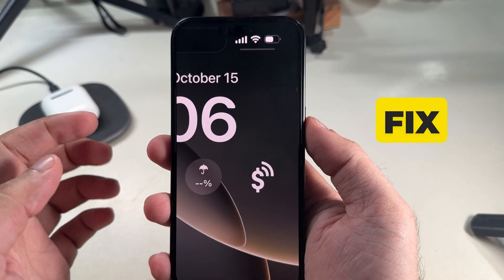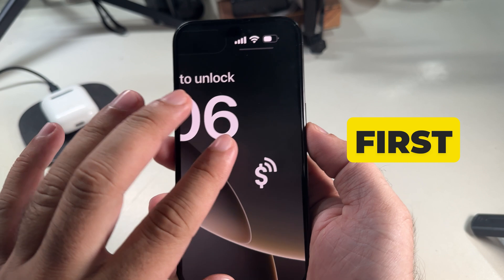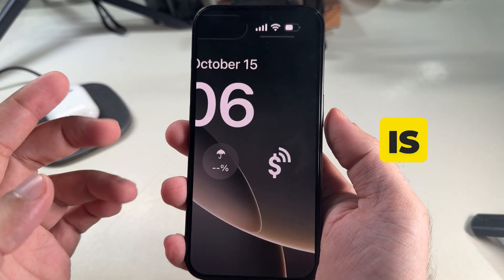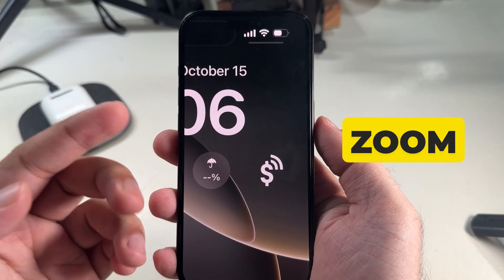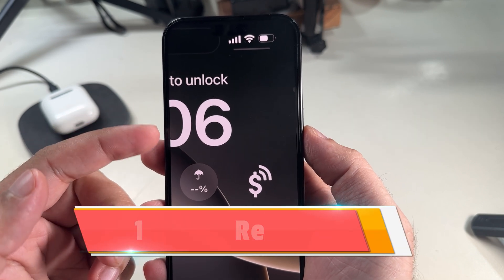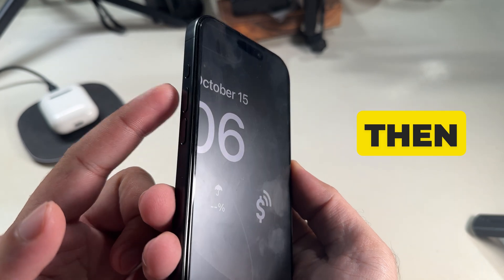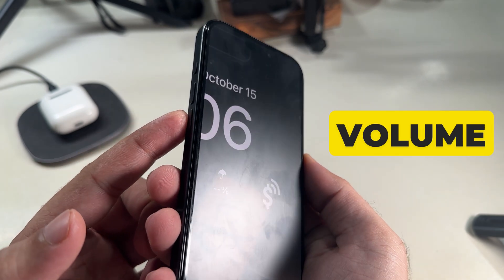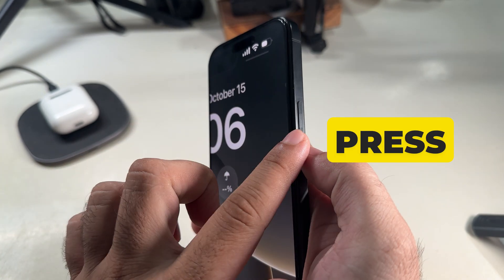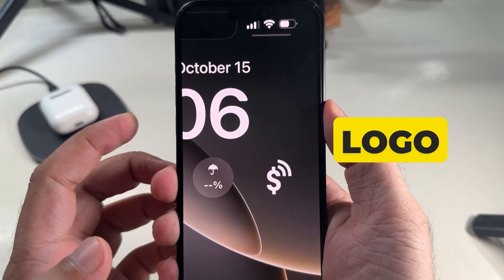In this video, I will give you a quick fix for your iPhone 16 stuck on zoom screen. The first and most helpful solution to get out of a stuck zoom iPhone lock screen is to force restart your iPhone. To force restart, quickly press and release the volume up button, then firmly press and release the volume down button, then press and hold the power button until you see the Apple logo on the screen.